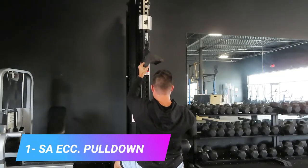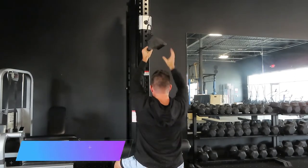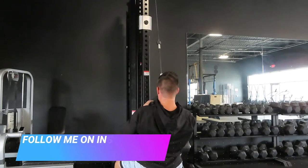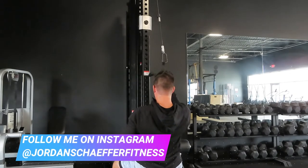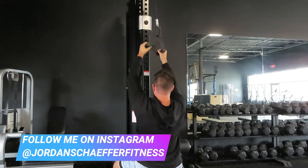Exercise one is the Double Arm Pulldown with a Single Arm Eccentric. This is a great one that you can do to help you overload your lats, train each lat unilaterally, and help you build more muscle, build more strength, and make more progress on the pulldown.